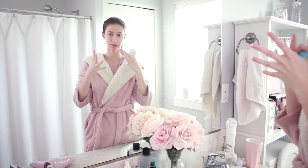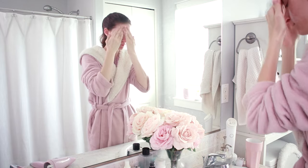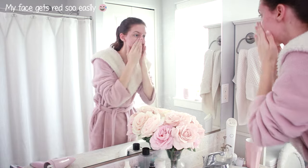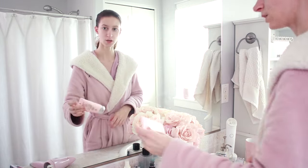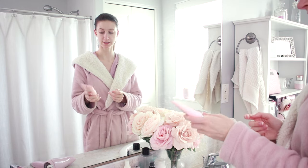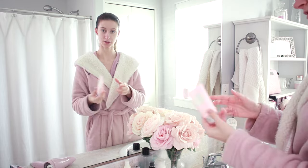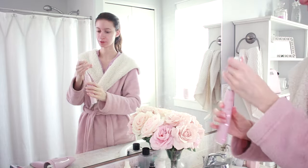I rub it all in so it gets kind of foamy, and then I'll add the water to activate it. Also in the morning after I wash my face, I like to use this sunblock moisturizer by Misha — it has very cute packaging. And then I'm just going to brush my teeth real quick.